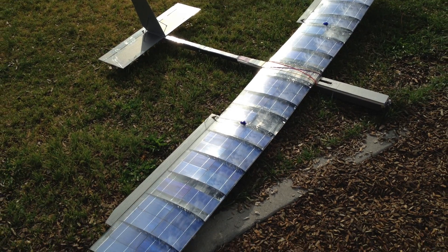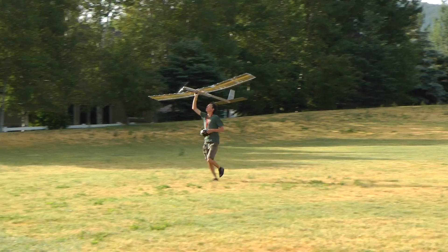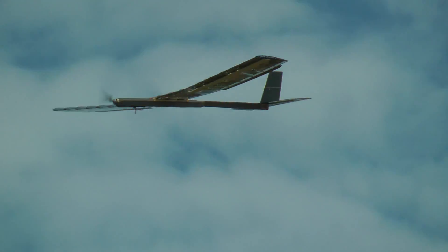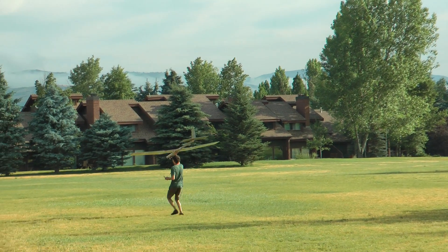This is episode 2 of the solar plane project. If you saw episode 1, you'll know that I built a solar plane with solar panels in the wing and successfully flew it on battery power. Now looking back at that flight, I don't know how it was successful because the wing's structure had some serious flaws. But let's go back to just after the first flight.